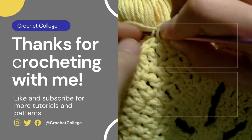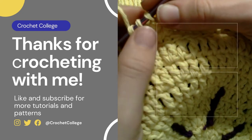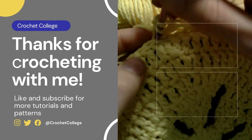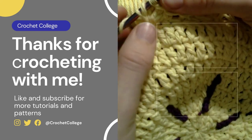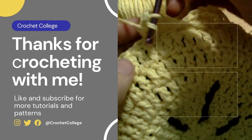If you enjoyed this video, please remember to leave a like and subscribe to my channel so you'll be one of the first to know when I come out with a new video, tutorial, or pattern. As always, thank you guys for crocheting with me, and I hope you have an amazing rest of your day!